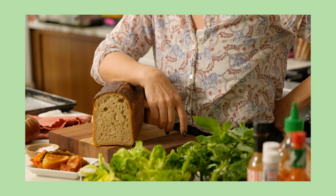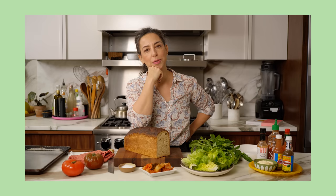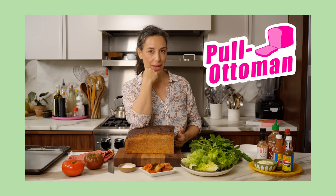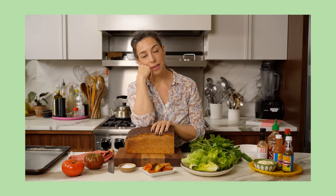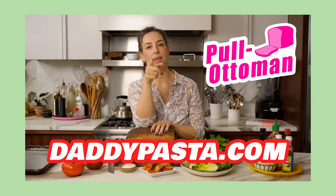Do you ever get tired when you're throwing a party? Do you ever get tired when you're talking about BLTs? Do you ever get tired talking on the phone for a long time with your mom when she called when you were setting up for your BLT party? May I introduce you to the Pullman Ottoman. It's the Pullman Ottoman — it's a great place to just rest, take a load off, put your hands somewhere, and relax, because we all just need to take a moment. Pullman 699. Daddypasta.com.